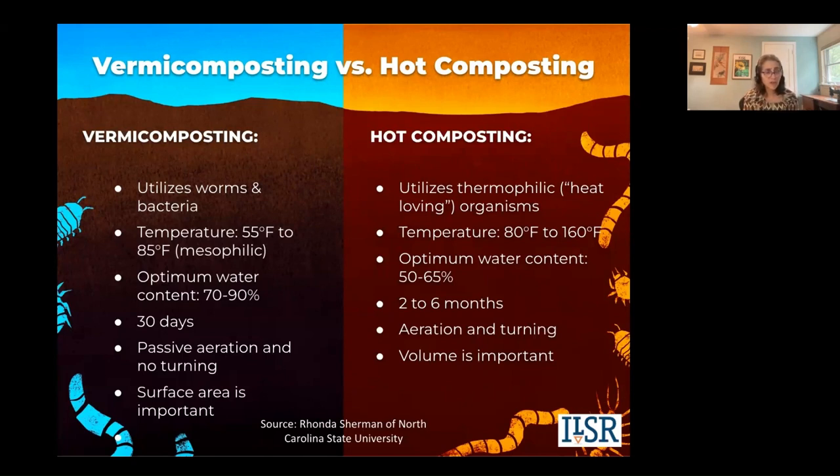The temperature range for worms is usually between 55 and 85 degrees Fahrenheit. Think about it as what we would like — we don't like to be freezing and we don't like to be above 85 degrees. Your worms are the same way.